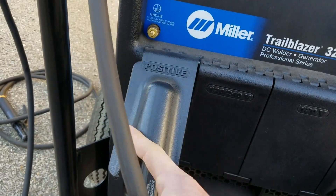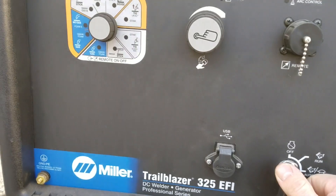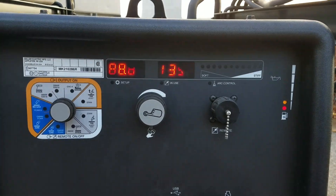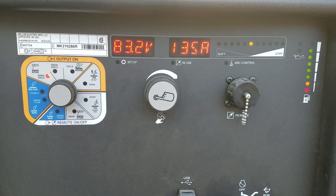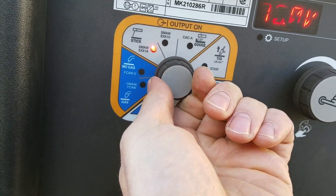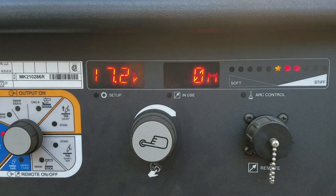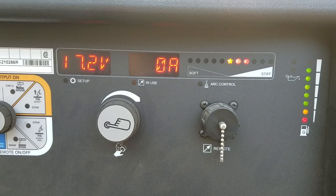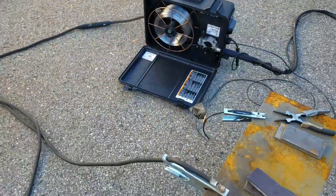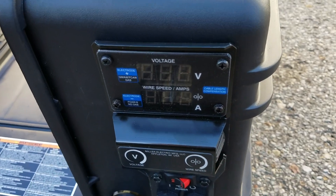Let's close these down and get this thing fired up. This is a very amazing machine. The last thing we ran was the 7018, so we're going to turn this down to no-gas flux core arc welding self-shielded. It's showing about 17.2 volts open circuit voltage — that's probably about where we'll get started, maybe a little bit lower than that.